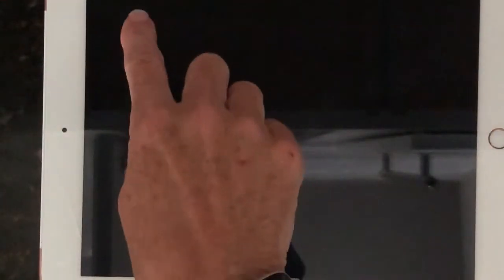So now VoiceOver still talks, but the screen is completely dark. This gives the user a lot of privacy and also helps keep the battery from running down as quickly. During a test, you might want to have the student turn the screen curtain on so other students can't look at their answers.